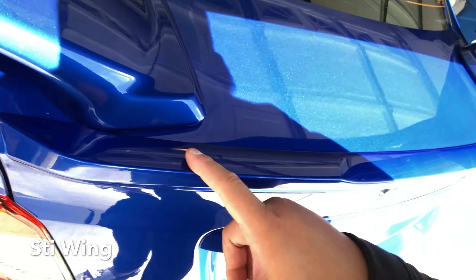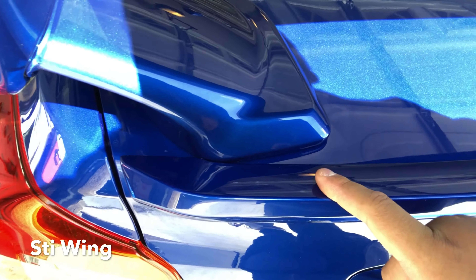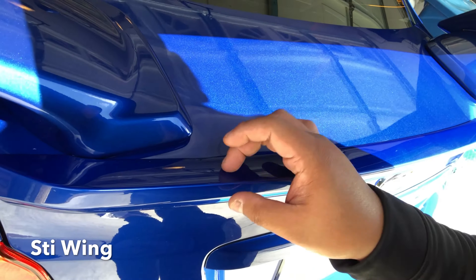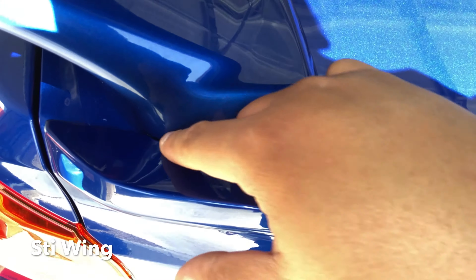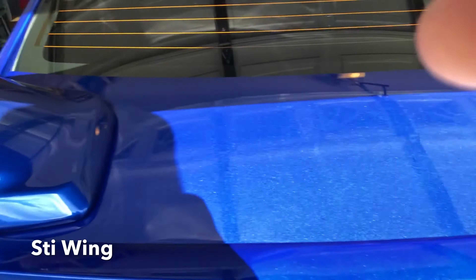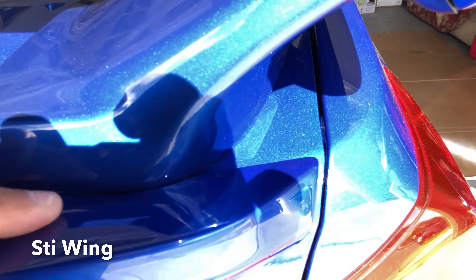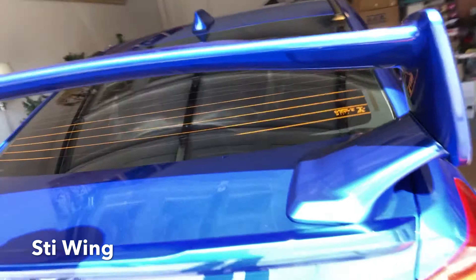I'll show you guys how close that is to the factory spoiler. For the 2018 WRX it comes with this, but a typical STI doesn't come with this, so you're not gonna rant about that issue. But you can see how close it is — it's really close. And as we go to the other side it's the same thing right there, it's really close. I like it, I like the outcome.